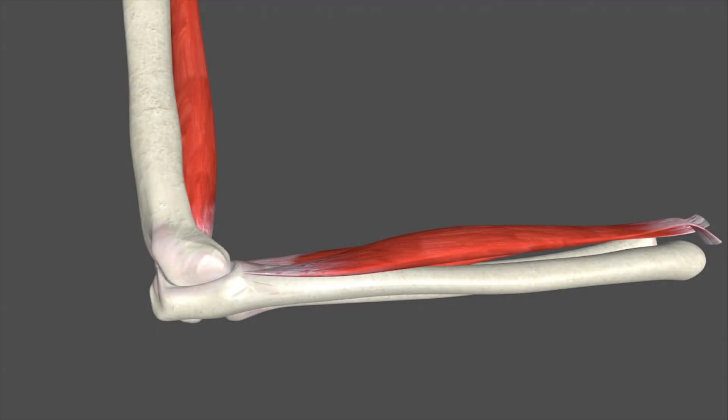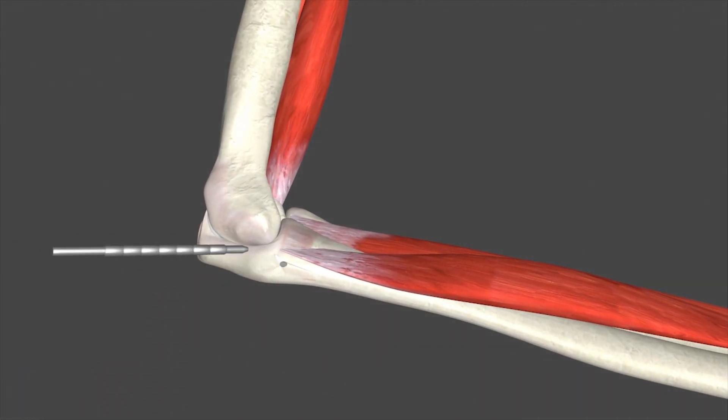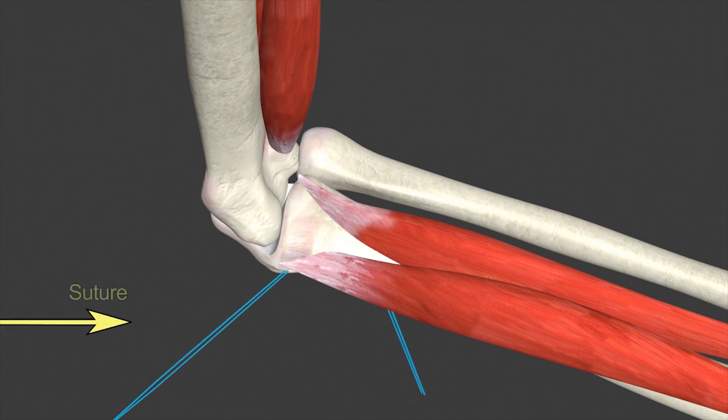Next, the surgeon will make a hole in the ulna to accept the graft, using a pin first and then a reamer. The reamer is the same diameter as the graft and creates a hole for the graft. Now, the surgeon will pass a suture through the socket and out the other side of the arm. This allows the surgeon to pull the graft into the correct place.